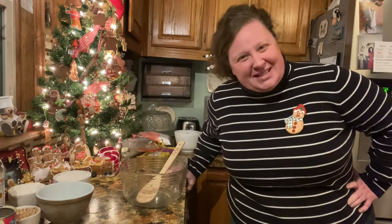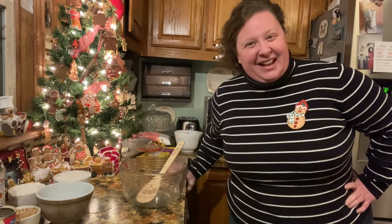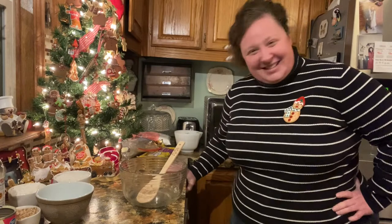Hi friends. I'm making some more Christmas candy, and this is my Christmas candy. I kind of came up with a recipe based upon several recipes. Let's get started.